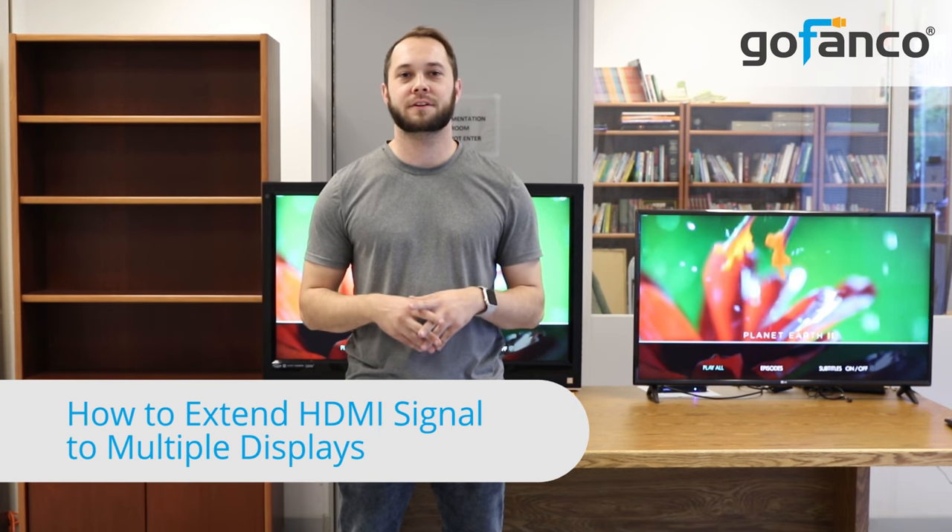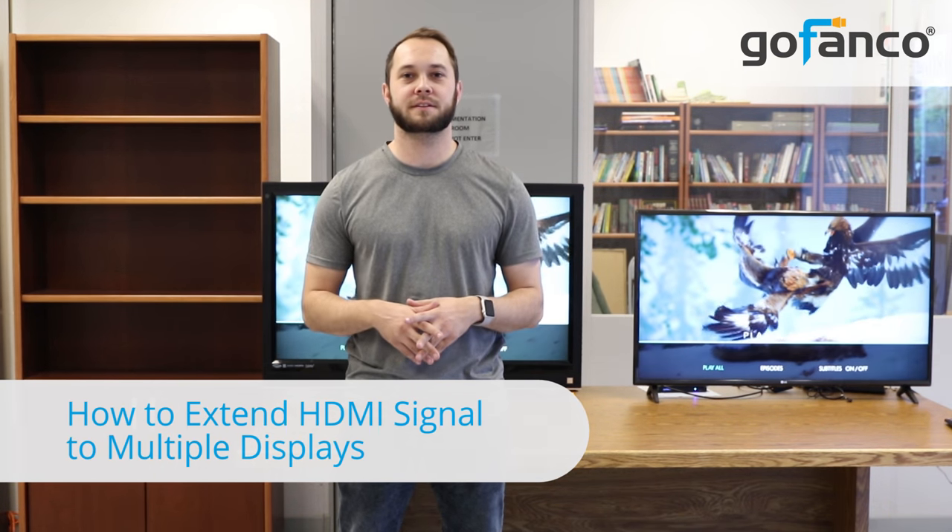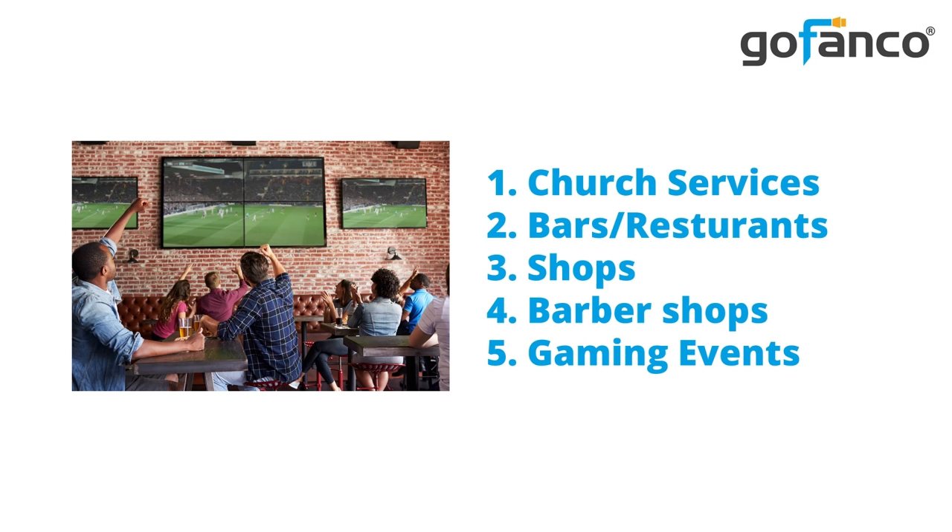Today we want to show you how you can easily split an HDMI signal to different areas of a given space. It's very useful if you want to provide an excellent viewing experience to a small or large crowd. There are many applications in which you will find this handy — notably church services, bars and restaurants, shops, the barber shop, and gaming events.